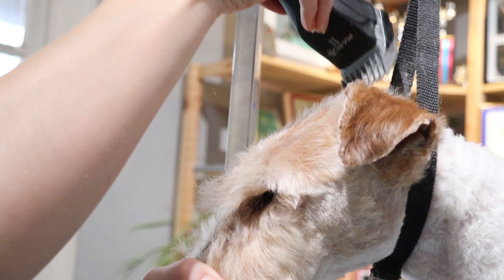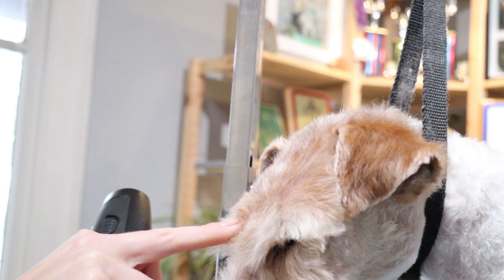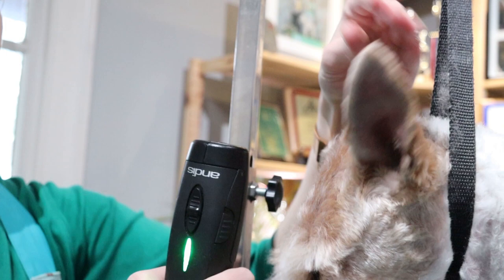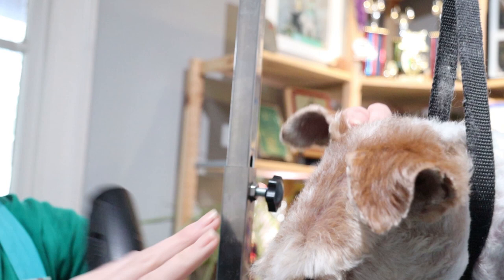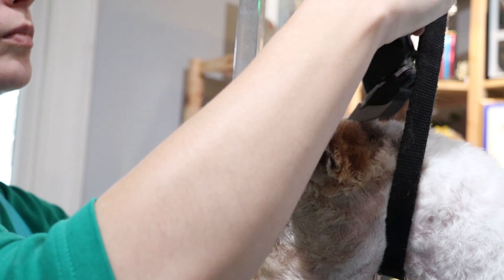With my larger clippers, I'm going to take a two guard comb over a 30 blade and go over the head, making sure that I don't clipper these eyebrows. I'm also going to take my clippers over these lines to help blend. I follow the line from the corner of the ear to the corner of the eye, but you could also go from cheek up to the head and skim off if you prefer that method. Just make sure you're not taking your clippers over your brow because you will lose your eyebrows. I'm also going to use this length to blend the head into the neck and the back of the ears into the front of the ears.